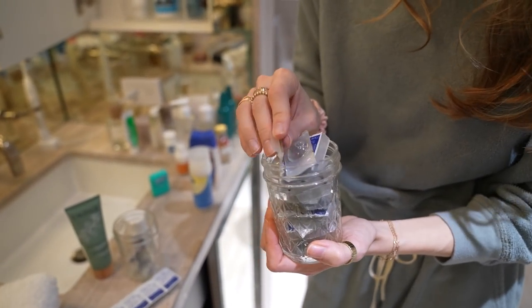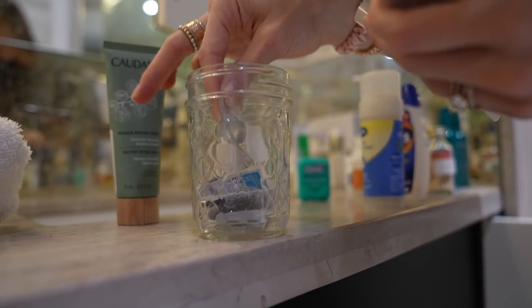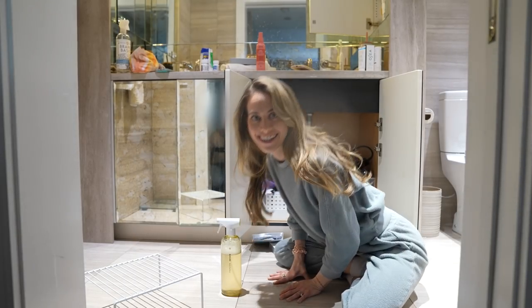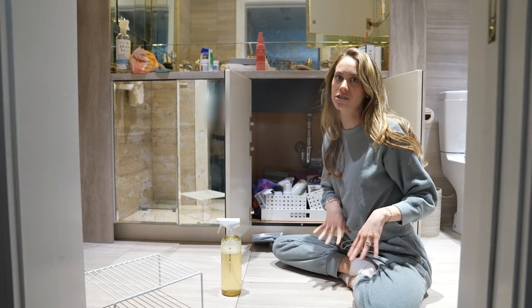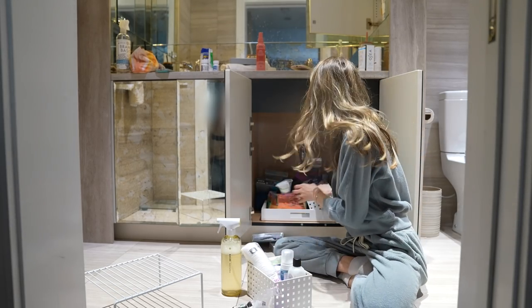I got contact lenses for everyday use in maybe ninth grade. I thought my prescription was bad at minus 4.75, but Michael is minus 6.25. We're not cutting corners here, and I can even tuck some into the sides. Now we're going to do the bottom section because I think I need to do that before figuring out what's going on up there. So we start by pulling everything out.